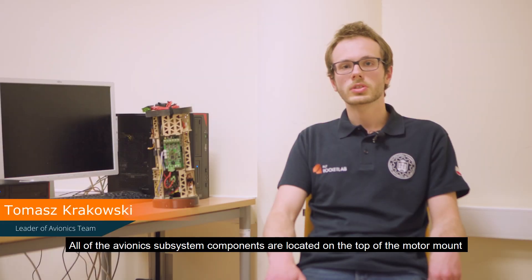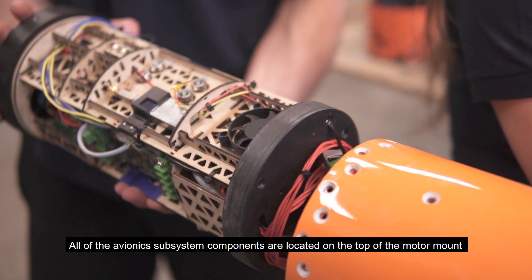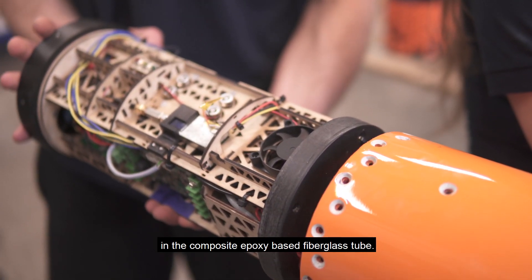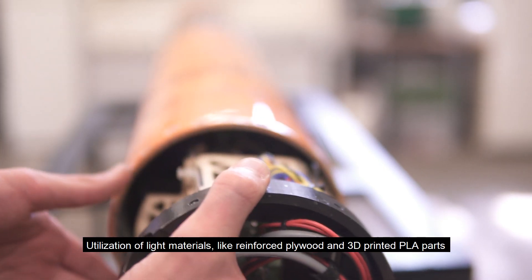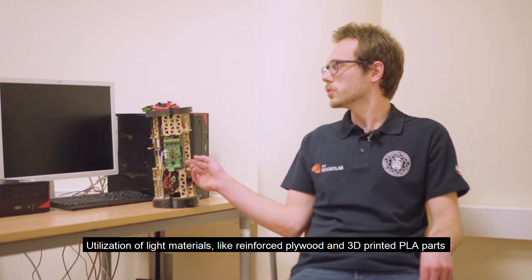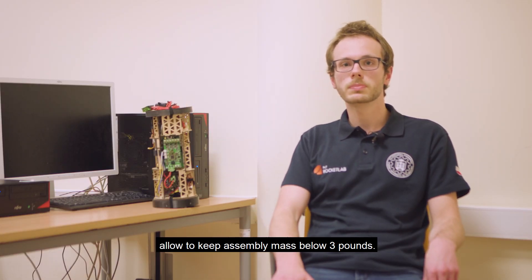All avionics subsystem components are located on top of the motor mount in a composite epoxy-based fiberglass tube. Utilization of light materials like reinforced plywood and 3D printed PLA parts allows keeping assembly mass below 3 pounds.